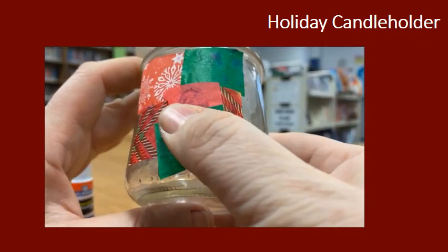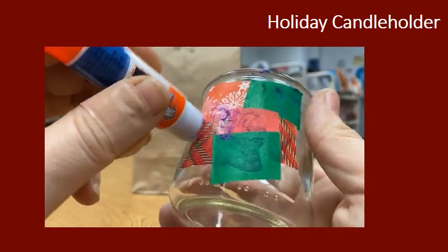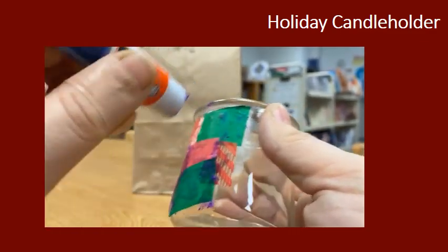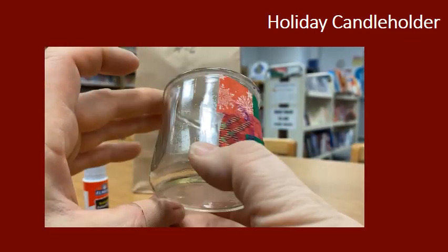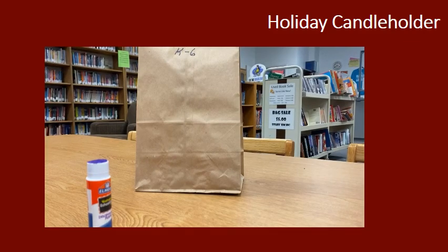You're going to continue making this patchwork tissue the whole way around your glass jar. If your ends are sticking up, do you see I'm just covering them with a little bit of glue? So you work the whole way around your jar until the whole thing is covered with tissue paper.